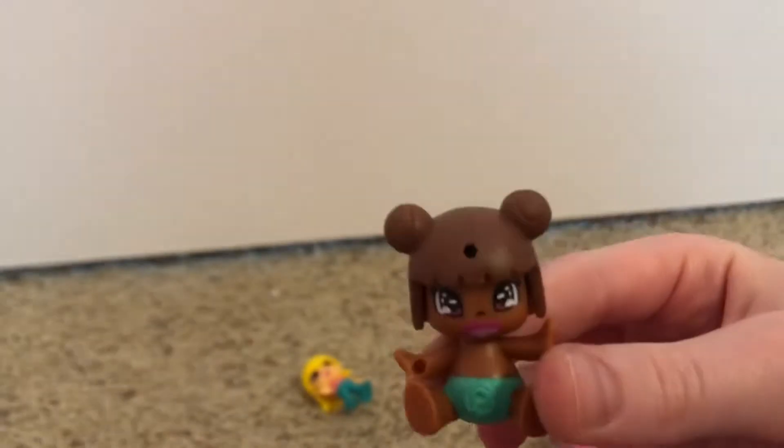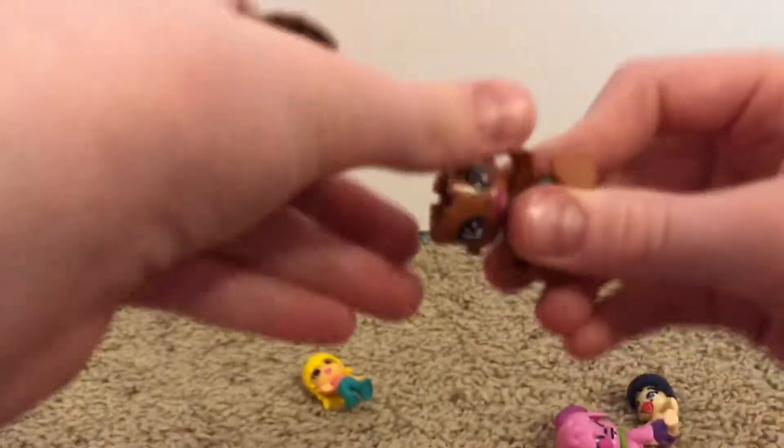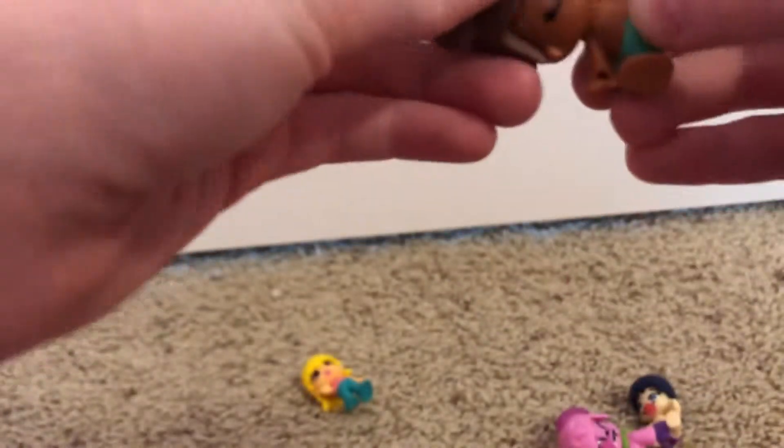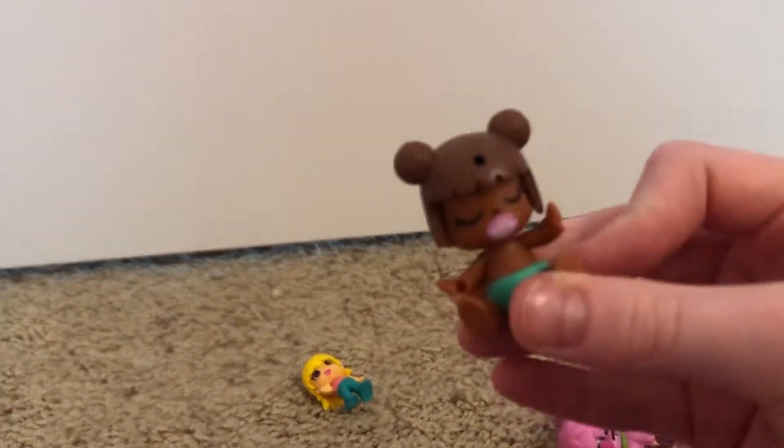On her face she has a pink binky and some pink eyes. You can switch her around, still putting something tiny in the head, and now she's sleeping, which is super cute.